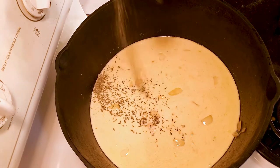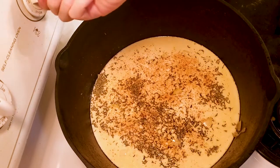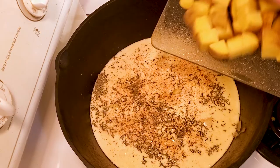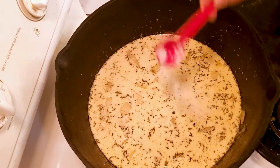Then add one teaspoon of thyme, one teaspoon of Cajun seasoning, and one and a half teaspoons of salt. Bring the pot to a boil, and then add two cubed potatoes to the pot and cook until the potatoes are soft.